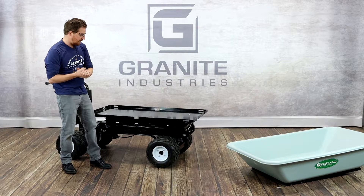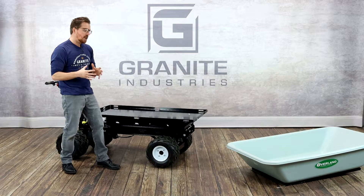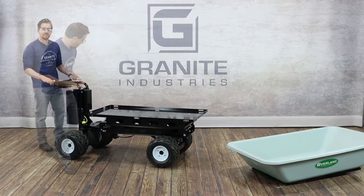The next thing to note is the tires that come on all C46 carts are flat-free dual-ag tires, which means it's a semi-pneumatic design — you never have to worry about inflating them or any tire maintenance over the entire life of the cart.